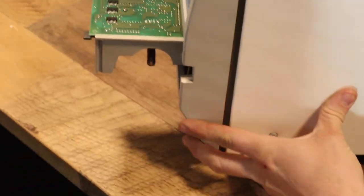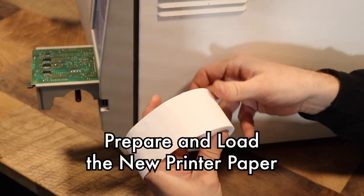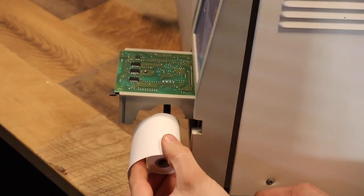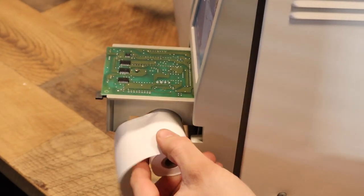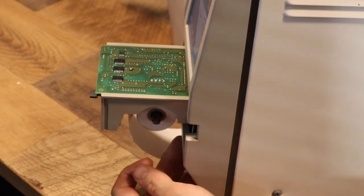Once you have that printer out, we're going to take the new paper and make sure it is rolled over the top and not underneath. With it rolled over the top, we're going to slide that on. If there is a roll, a core that's in there, go ahead and remove that.